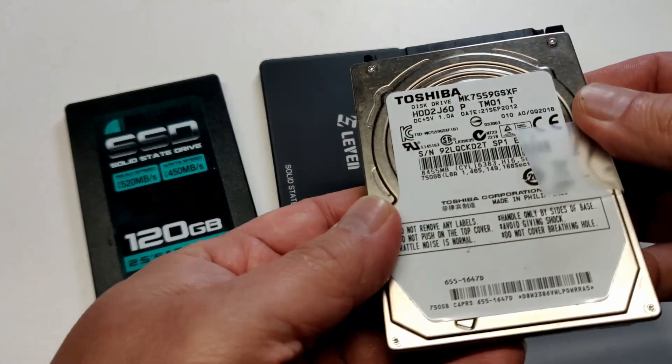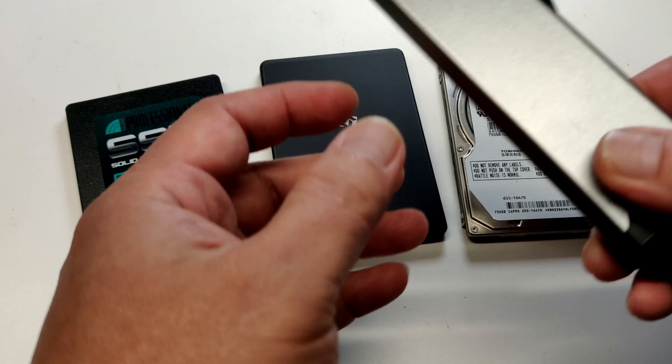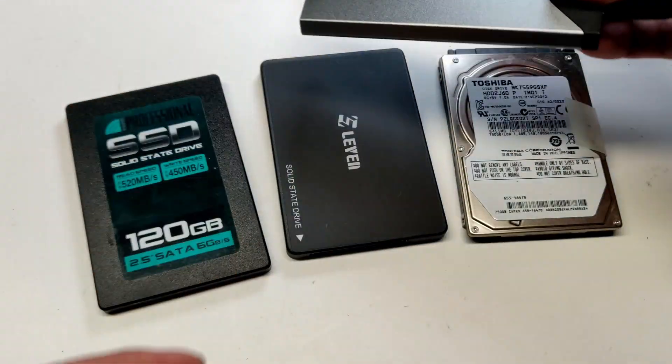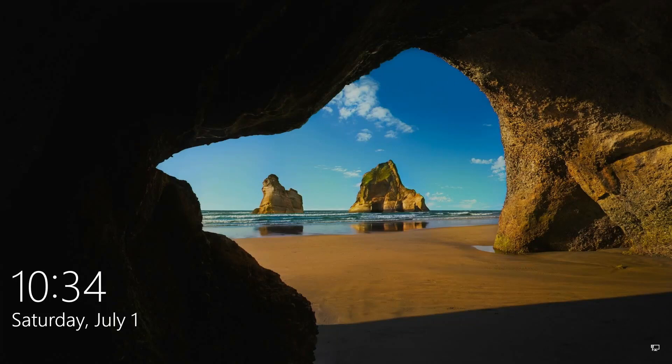Although there are apps available, most of them are paid and I did not want to install any more apps that I would end up using just once. The method I will show you today is free and can be used on Windows, Linux, or Mac on an HDD, SSD, NVMe, or SATA. I will show you how to clone a hard drive or an SSD for free.